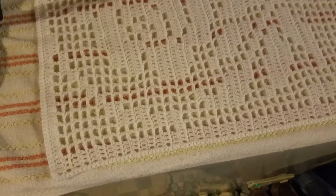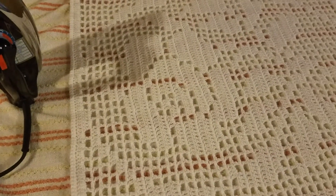Now, as you see, I'm blocking it and there's no pins. There is an iron. And you're like, oh Sunshine, what did you do? Well, I steam blocked it.